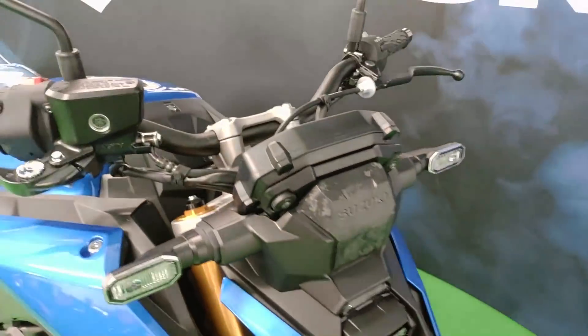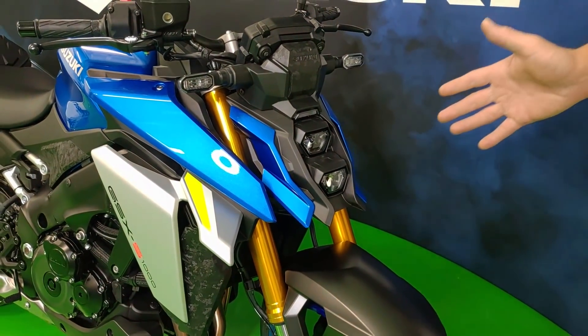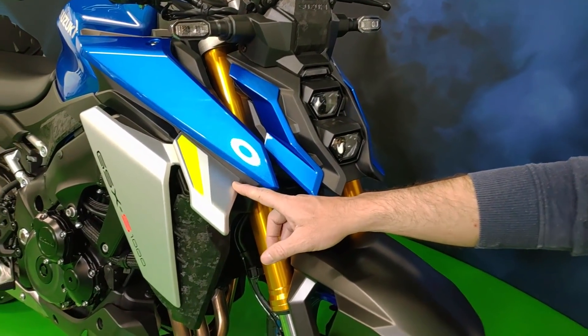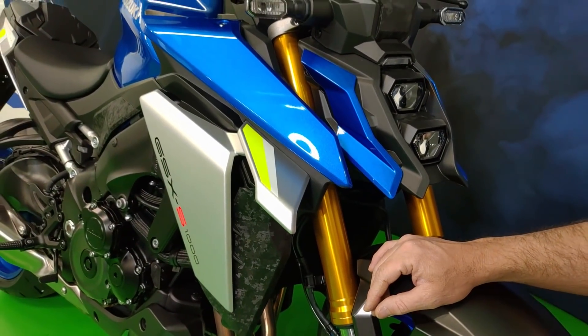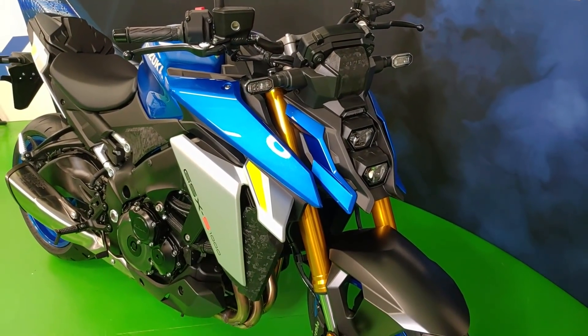La parte frontale è davvero molto aggressiva, con il faro a sviluppo verticale, chiaramente full LED, e soprattutto con questo dettaglio delle winglet — ossia delle alette aerodinamiche — che derivano dalla tecnologia MotoGP, di cui Suzuki, lo ricordiamo, è campione del mondo in carica.